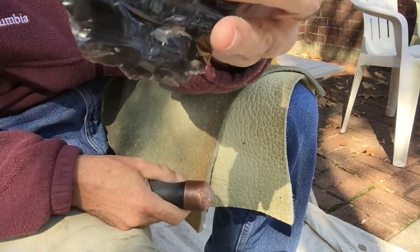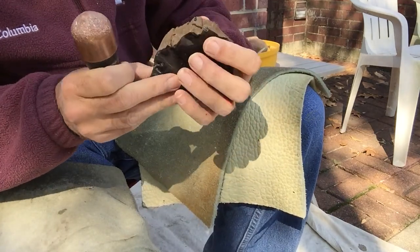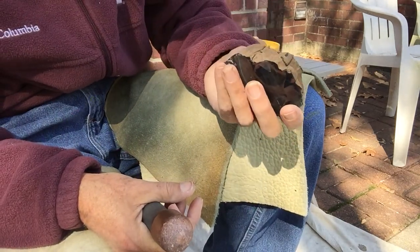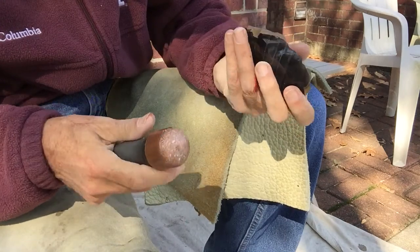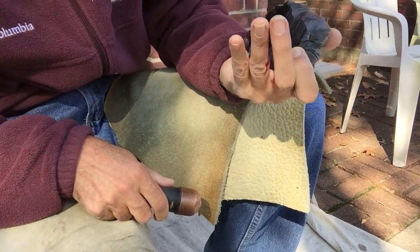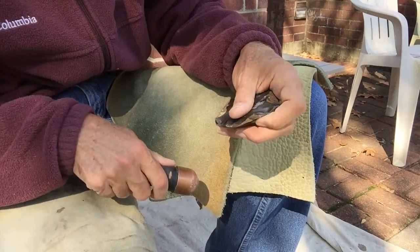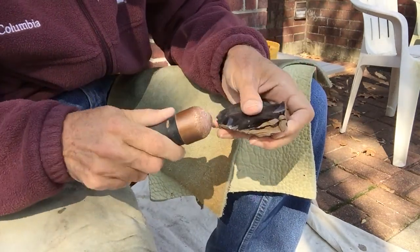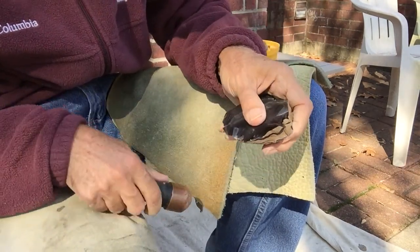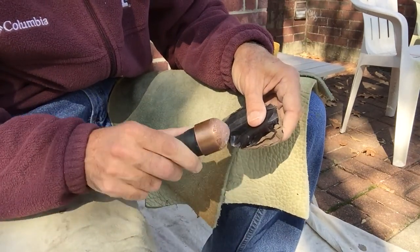Sometimes you can think you've got a big old rock and find out different. It looks like that fold crack right down here probably goes all the way down to the bottom of it almost, so that may not stay there. I got some weird folds up in here too. I'm not abrading at the moment because I'm hitting above edges.